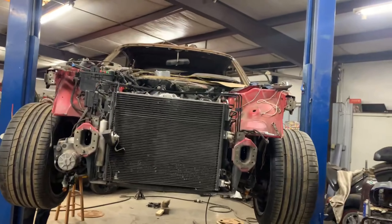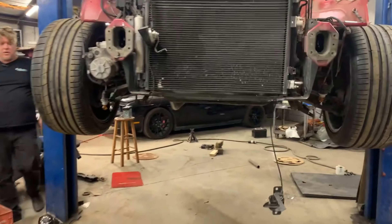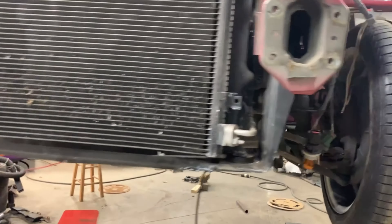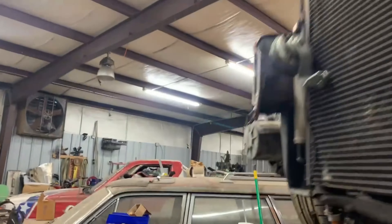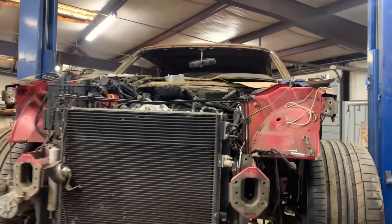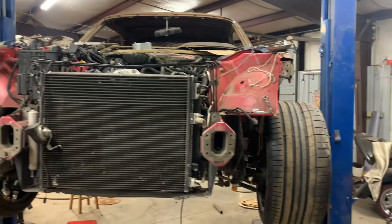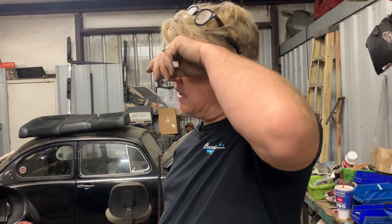We've got our motor mounts bolted up — you can check out one of our previous videos to see how we made those. When we call these our rigid mounts, that's how you know we made them. Everything looks good, and I think we're ready to lower it in.